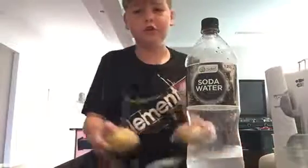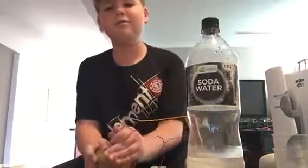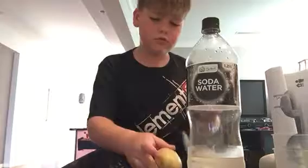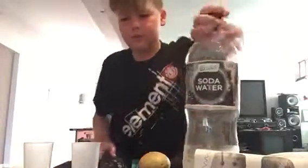Hey guys, it's LJ. If you haven't seen our last episode, we did a potato clock. Instead today we will — I'm pretty sure you can do it with a cool drink, but we don't have any cool drink. We've got soda water, so we'll try it out with soda water. Put a little bit in there, see if it will work.